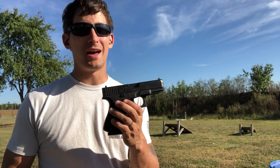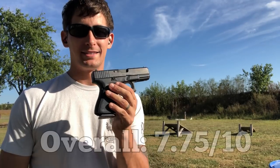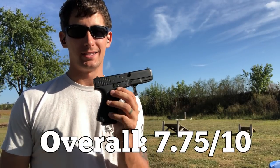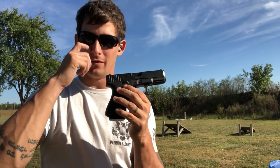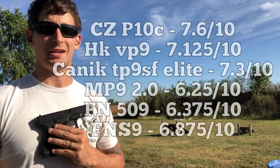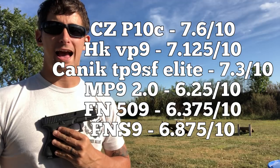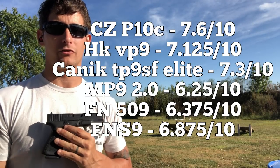If you're following along and doing the math, the overall score for this gun comes out to 7.75 out of 10. Congratulations — the Glock is currently in the lead, right above the CZ P10C at 7.6. Let's list everything right here so you can see how the guns rate in shootability, reliability, and price.